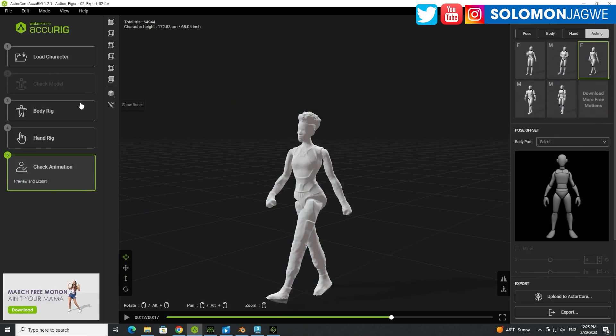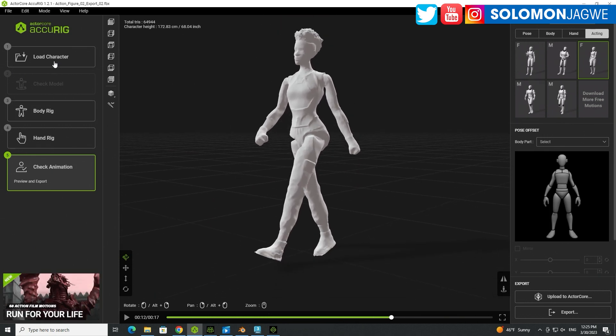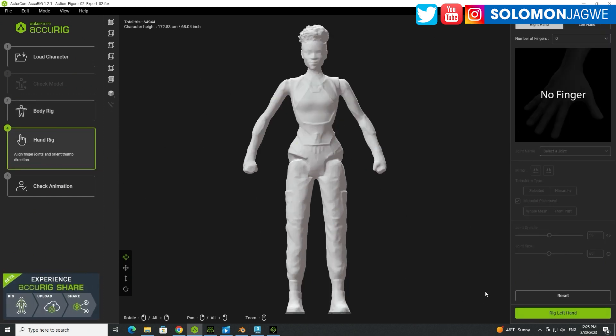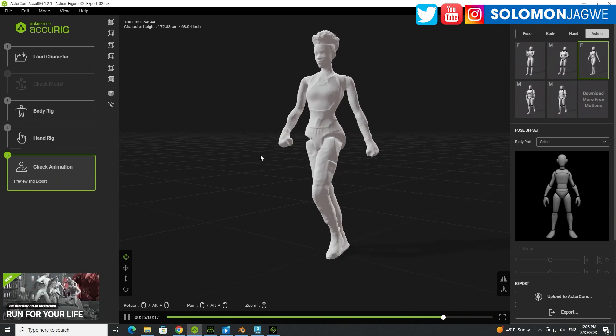Then I went to Actorcore Aki Rig, right? So this is where I set up the model. I'll go to the body rig so you can see how I was able to set it up — it was a really effortless process. For the hands, I made sure to turn off the digits; I set zero fingers because it's a fist. And then I was able to go and check animation. If you play back, you can actually see the character there.